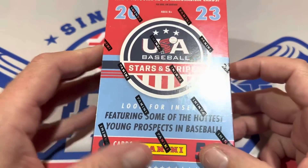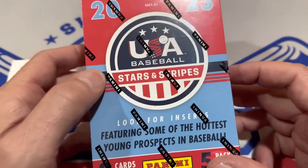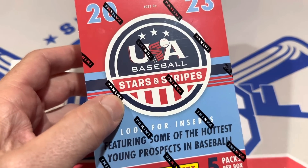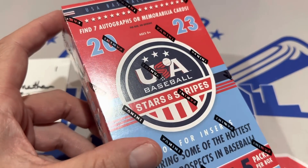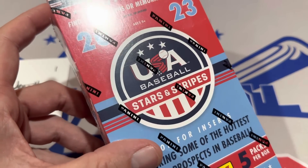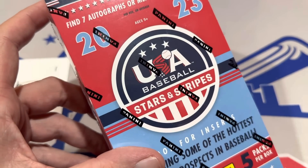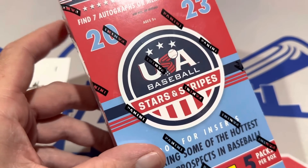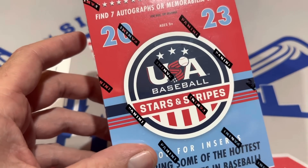Thank you for joining us today, everybody. I hope everyone's had a very pleasant Wednesday. Tomorrow we'll have Throwback Thursday — it's 1983 Fleer. I got a box from some guy's attic. Some old guy had a whole bunch of boxes up there and I got one, and I think it's legit. I'm really hoping they're not searched. We'll check that out tomorrow and look for the Ryne Sandberg, Wade Boggs, and Tony Gwynn rookie cards.